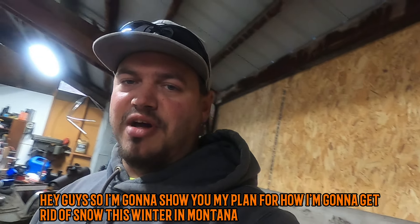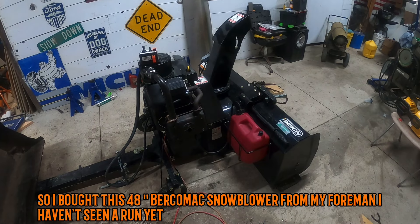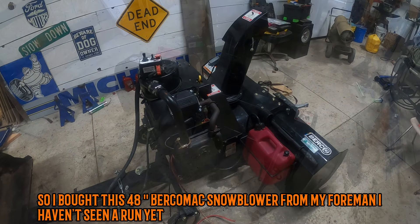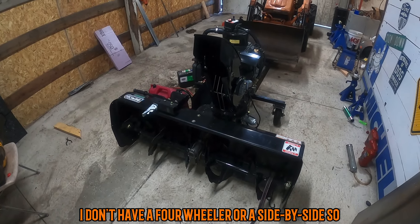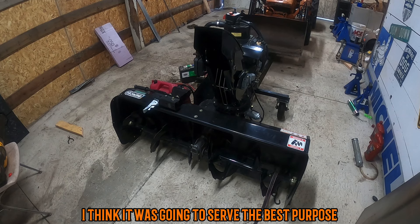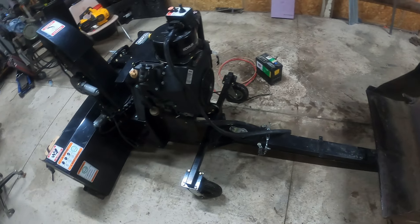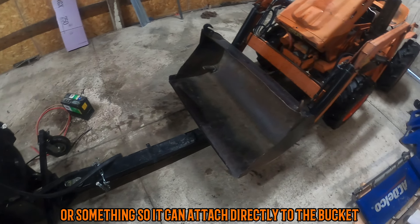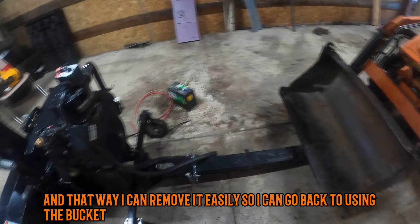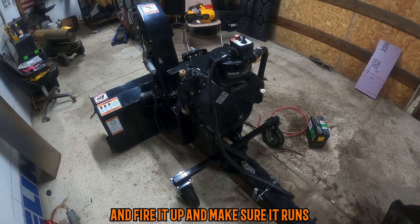I'm going to show you my plan for how I'm going to get rid of snow this winter in Montana. I bought this 48-inch Berco snowblower from my foreman. I haven't seen it run yet. I don't have a four-wheeler or a side-by-side, so making it mount to the bucket on the tractor I think is going to serve the best purpose. I think I will build a subframe so it can attach directly to the bucket, and that way I can remove it easily so I can go back to using the bucket. But first, let's hook it up to a battery and fire it up and make sure it runs.